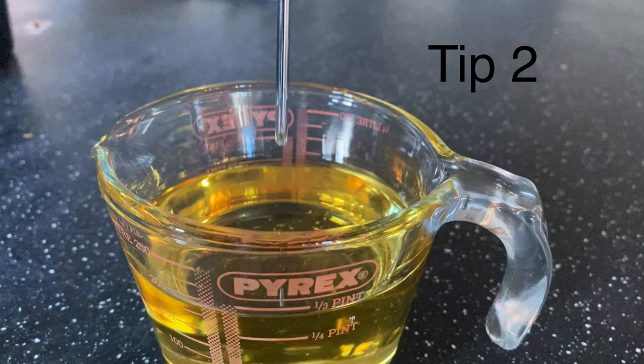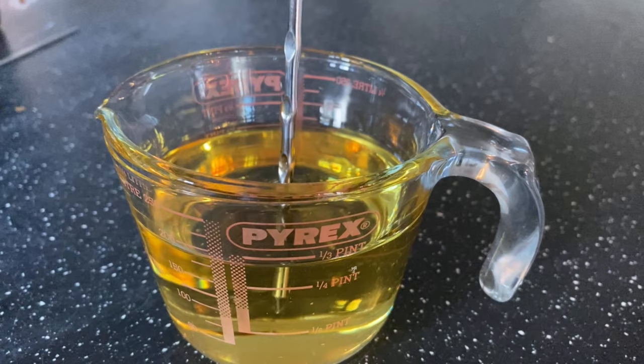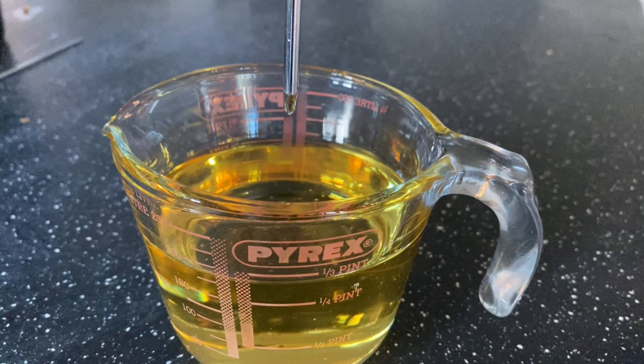I like textured needles too for this reason. I'll demonstrate with a kitchen experiment. This skewer is smooth and all the oil just runs off. This one has a textured surface and it clings onto the oil. The same goes for textured needles — they control the flow of pigment so you can see what you're doing.